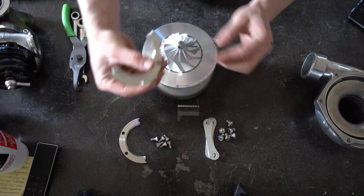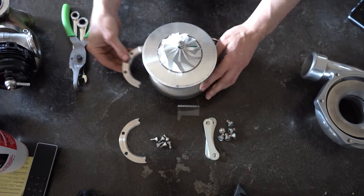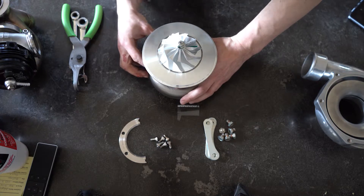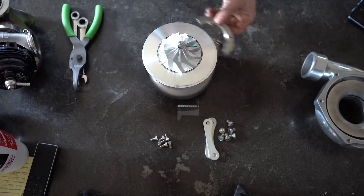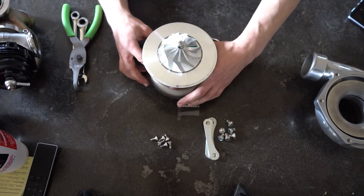Be nice and gentle. These have a lip on one side, and those lips are going to go down. And this locks the Chira right down to the turbine housing.